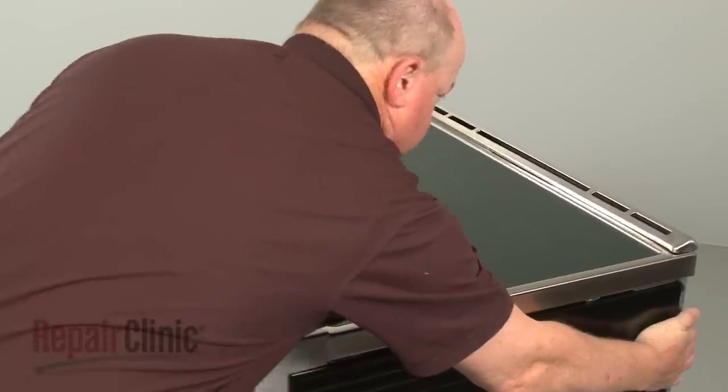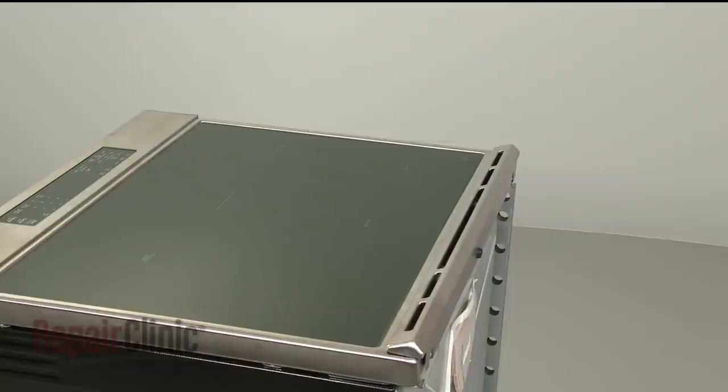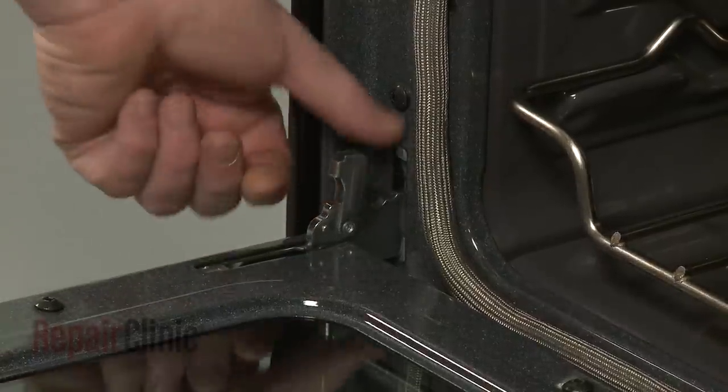You will also need to pull the range away from the wall so you can access the rear of the appliance. To replace parts inside the oven, we recommend removing the oven door. Rotate both door hinge locks back.